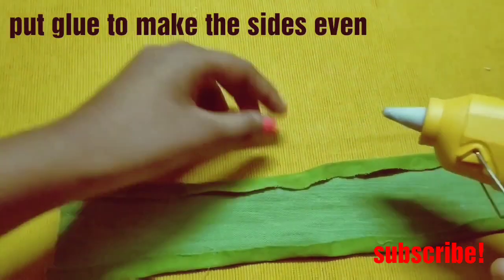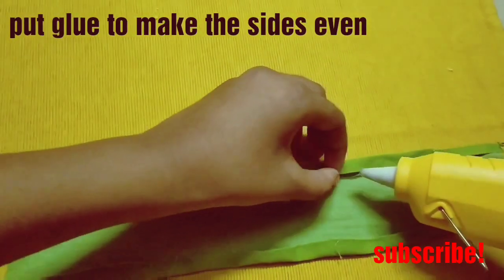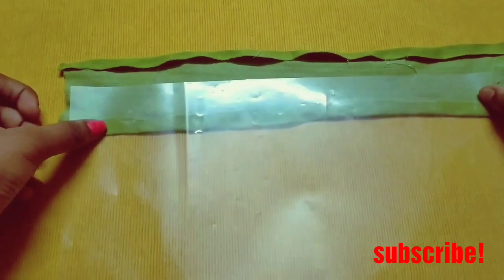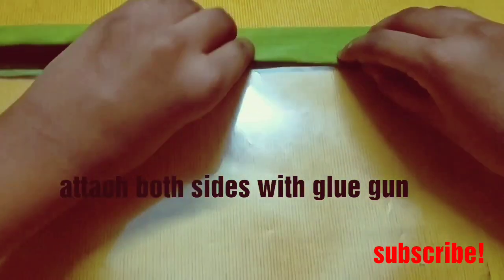Now with the help of a glue gun, make the sides even by pasting them. Then take the cellophane paper and place it on the halfway point of the folded cloth, and attach both sides with the glue gun very nicely.